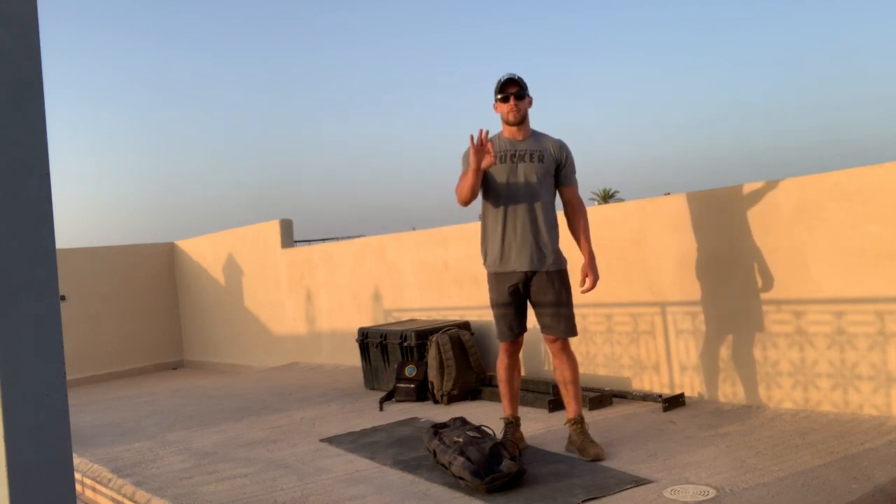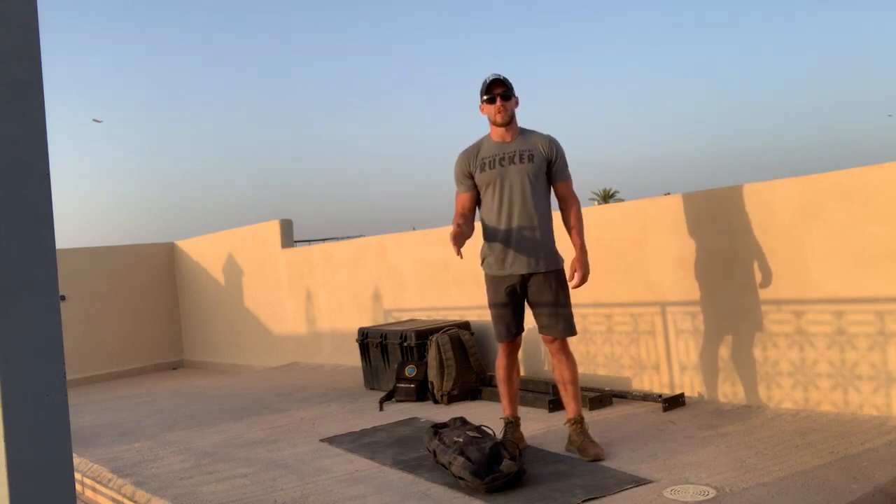What we've got is five separate rounds of three-minute intervals of thrusters and lateral hops, and then a three-minute recovery ruck. So think about this as three minutes of work, three minutes of recovery, five total rounds.